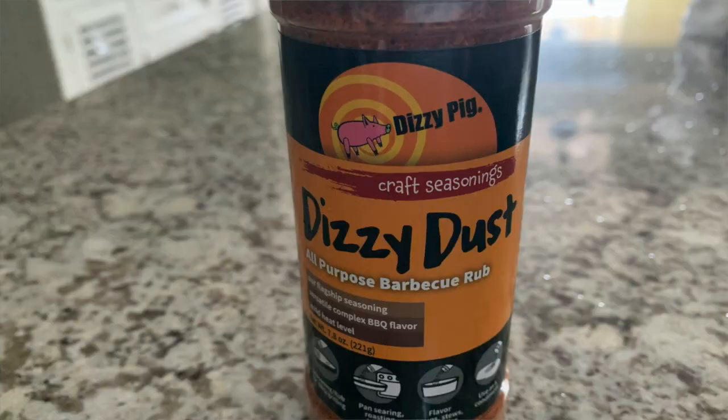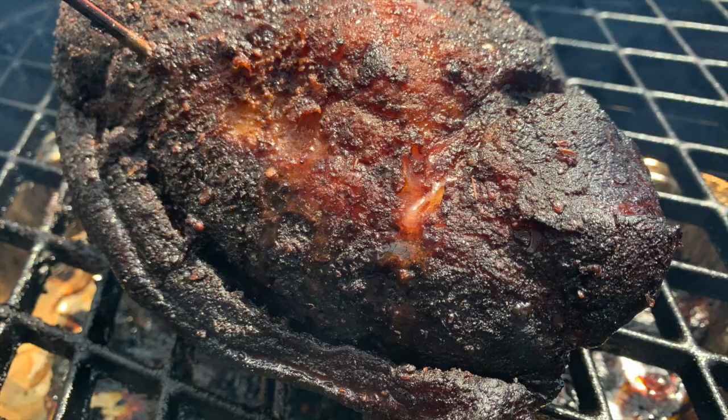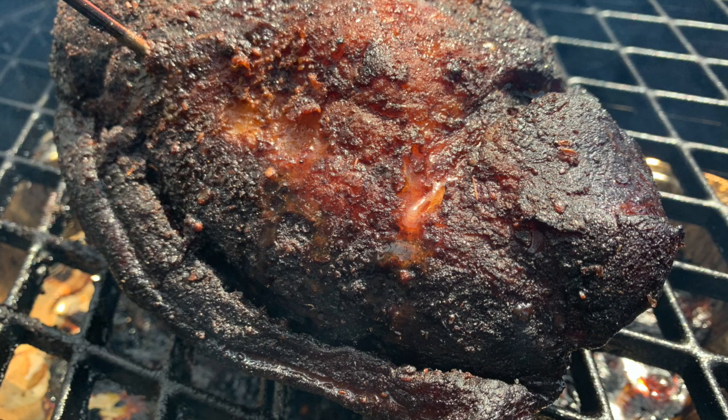Oh yeah, that's what I'm talking about. This pork butt is nice and juicy, and that rub I put on there is really good — got a little bit of sweetness, really makes that pork good. Guys, be sure to give me a thumbs up, subscribe and share this video. I hope to see you on the next one. Thanks for watchin'.